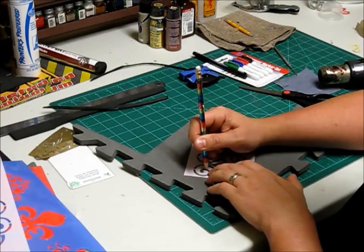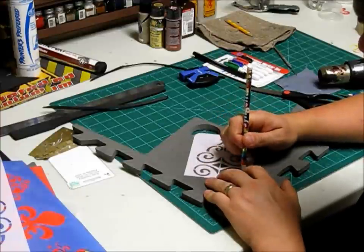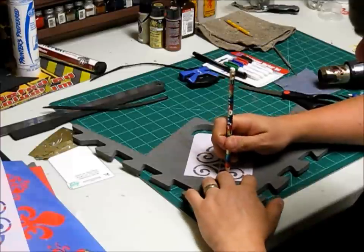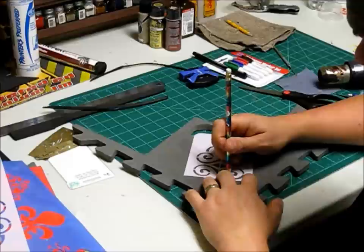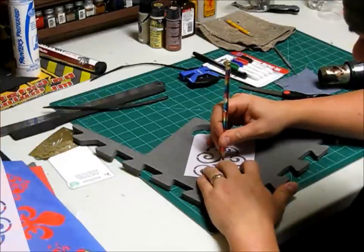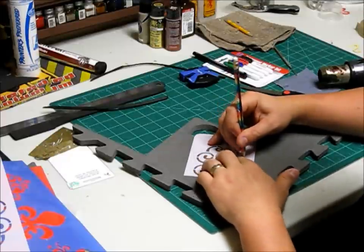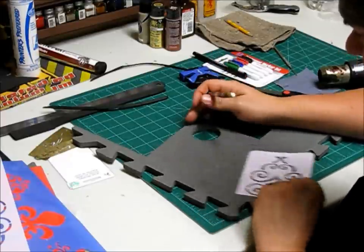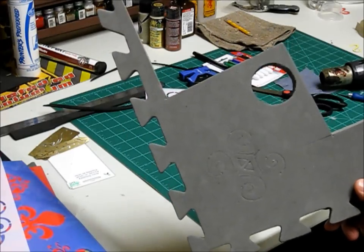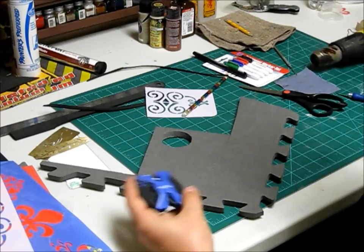Keep in mind when you're tracing, your pattern will be smaller when you pull the stencil off because you're tracing on the inside. That's fine. The more you press your blade into the foam, the further it's going to expand when you use the heat gun. So if you want it more defined, don't go as deep. If you want a bigger, wider edge, go a little deeper. It's just roughly traced in there.